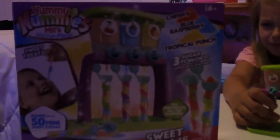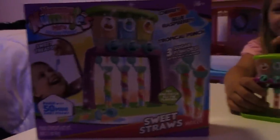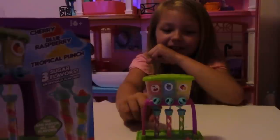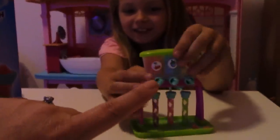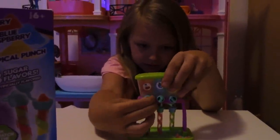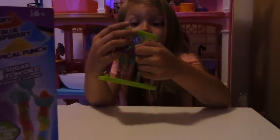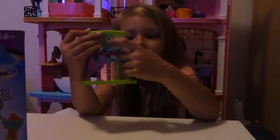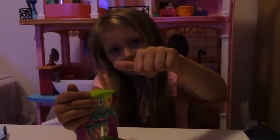Well guys, that was our review of the Yummy Nummy Sweet Straws. It was pretty difficult to get the sugars into the straws, wasn't it, Haley? Yeah. And turning these little knobs to get the sugar into the straws was kind of hard. But how would you review the taste? Sour. Do you like it? So sour, but kind of. I like this one the most. So do you give this toy a thumbs up or a thumbs down? A middle thumb.